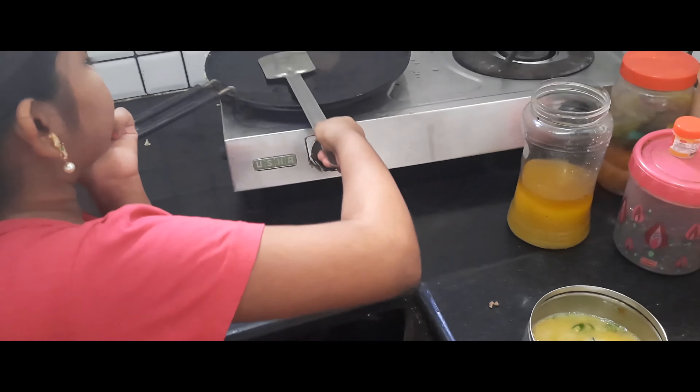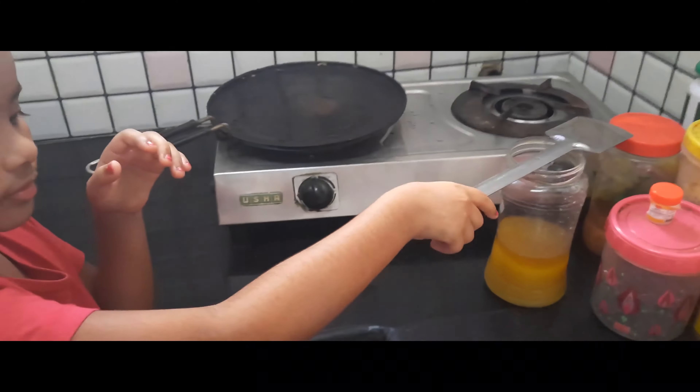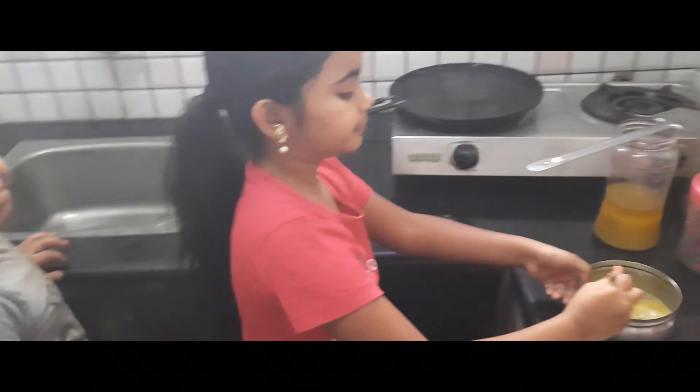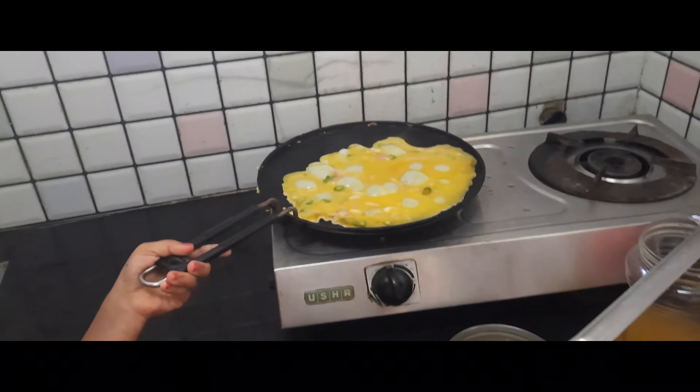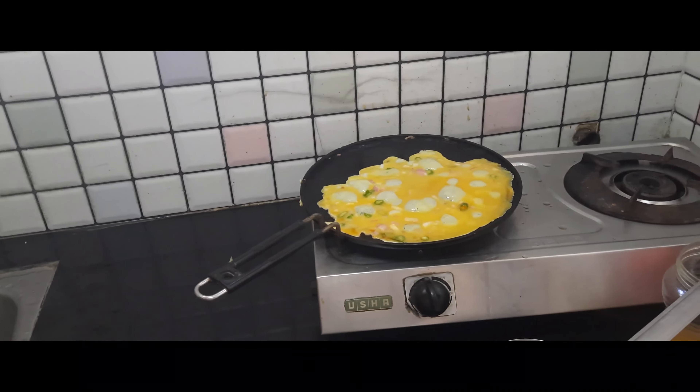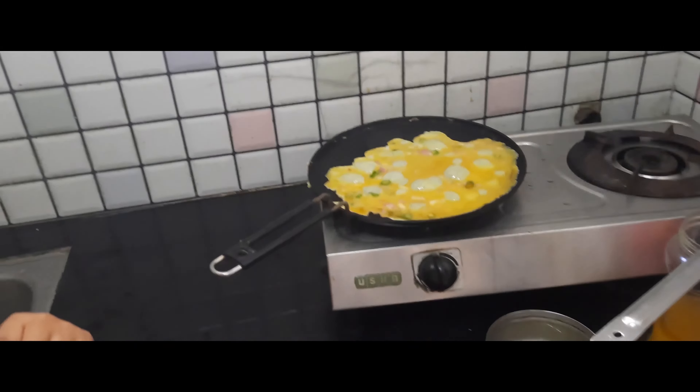Okay, yeah, and then stir. Onion, onion. Chili, chili. I want to mix it up.